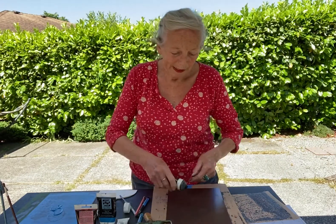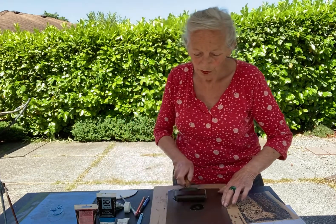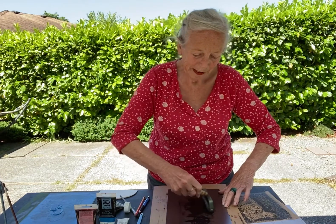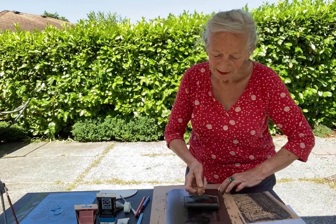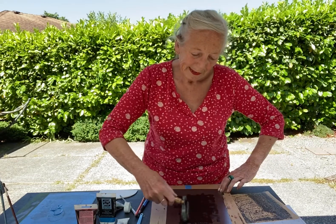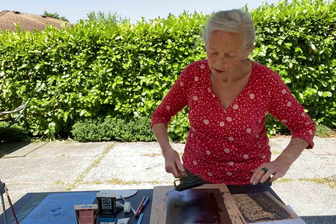I put my ink on the plate, I use the roller, and I spread it out evenly. I will then show you how I come to do this technique.